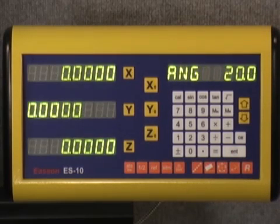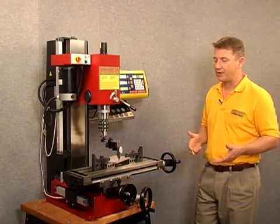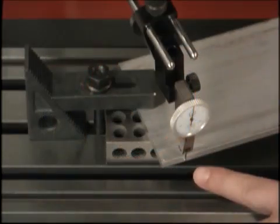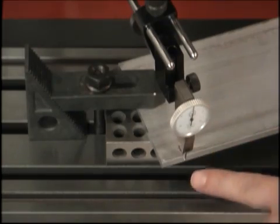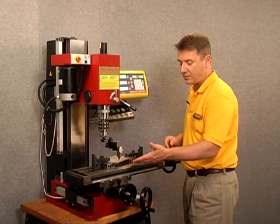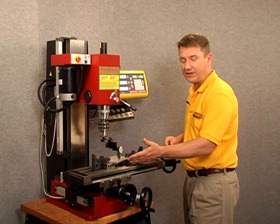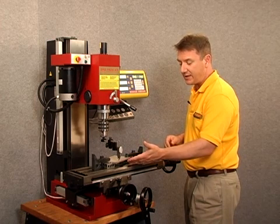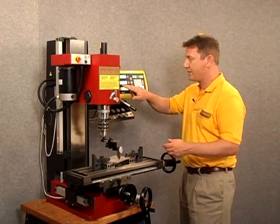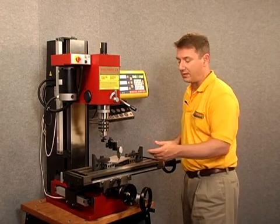We arrow down and now we see on all three axes that it's completely zeroed out. What we've established here is a 20 degree angle from this zero point. I'm going to run the table to the left, bringing the dial indicator over to the right. Every point that I touch off along this workpiece, if it is indeed at a 20 degree angle, it will indicate zero on the display and also zero on the dial indicator.